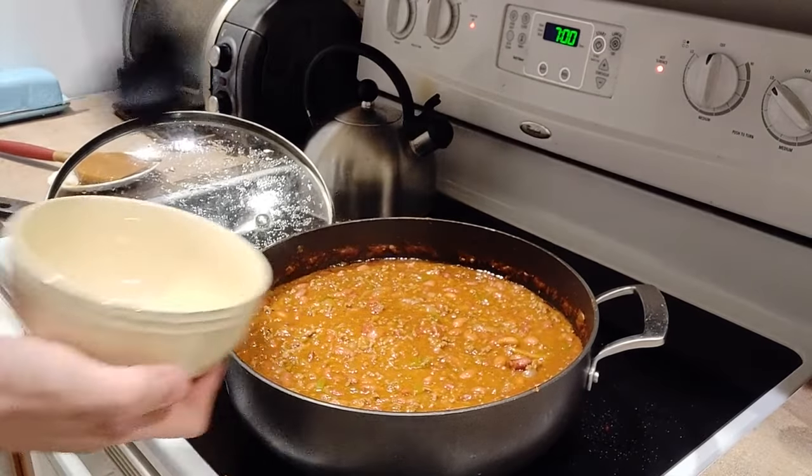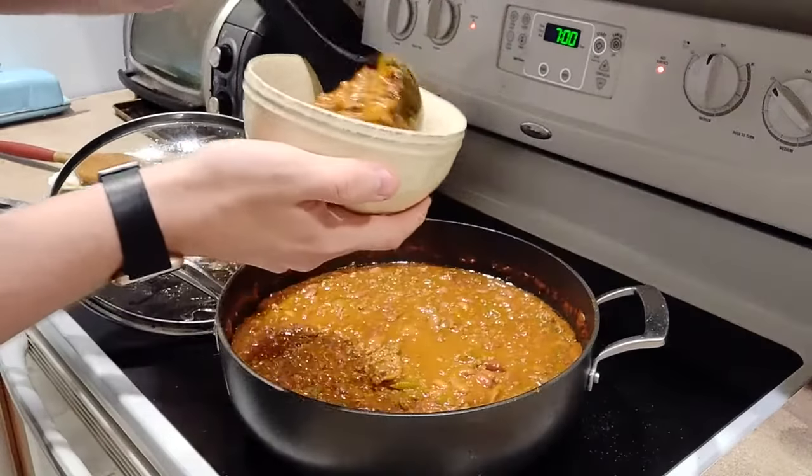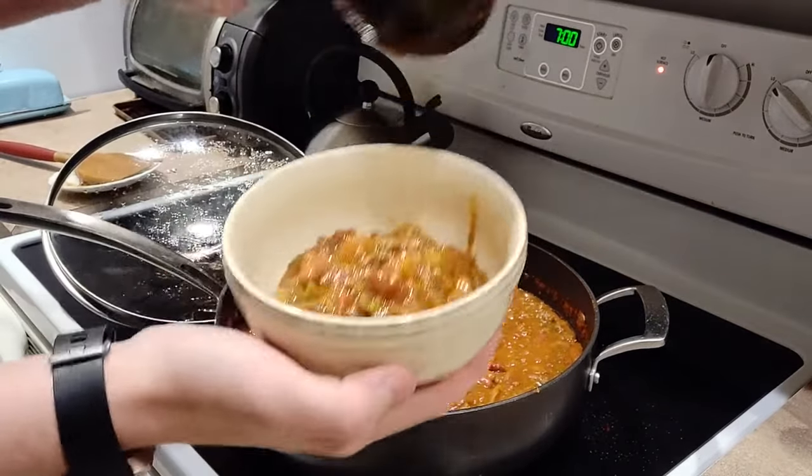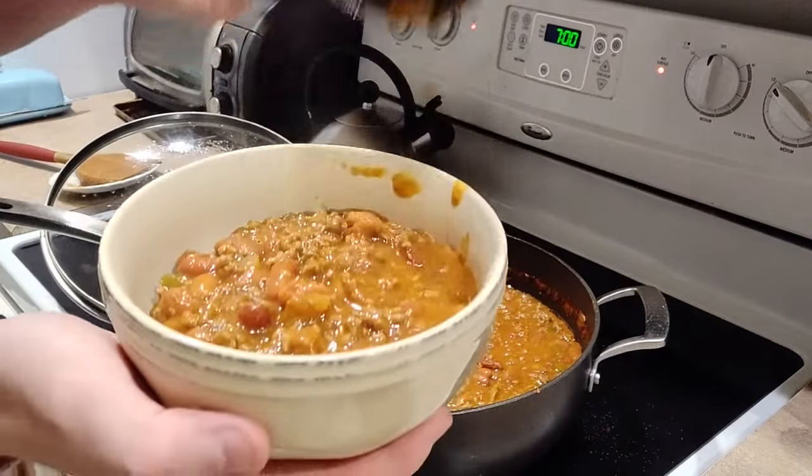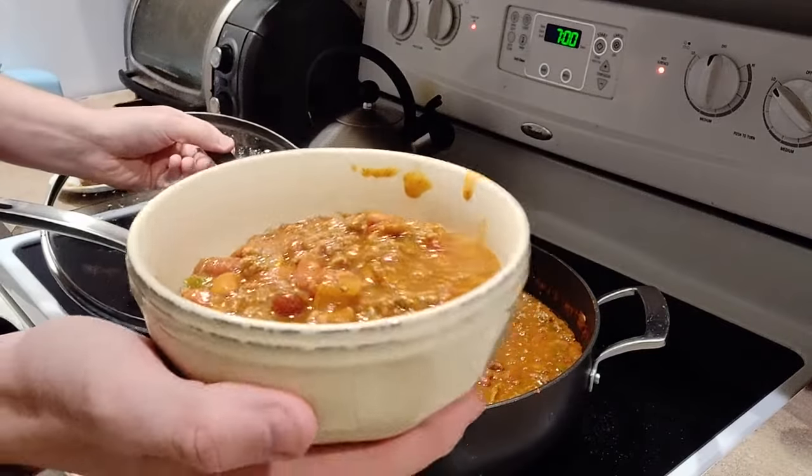And that's it. You can serve it up with whatever you want. I didn't get any cornbread or anything interesting, just some sour cream — or actually I think it was Greek yogurt. Serve it up in a bowl and enjoy.